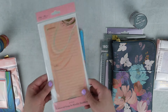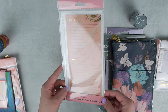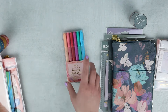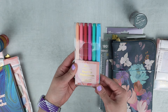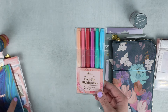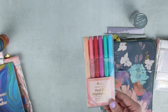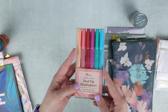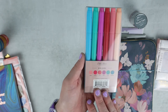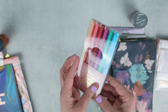The accessory bundle pack also came with a new weekly dashboard — I never use these but it was worth it in the bundle. Something brand new this year is coordinated dual-tip highlighters that match the design colors. This is the Evolve pack and the colors should match pretty perfectly with the planner. One side has a chisel tip and the other side is a regular marker. I think it's such a fun idea and I'm excited to try these out.